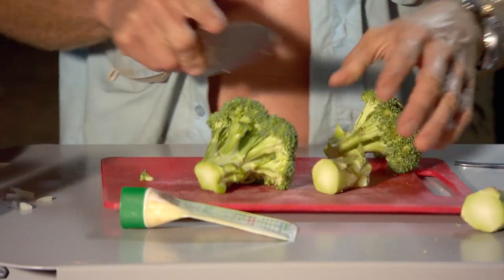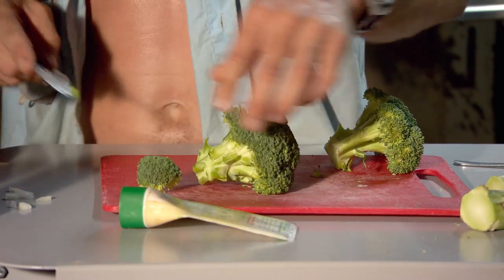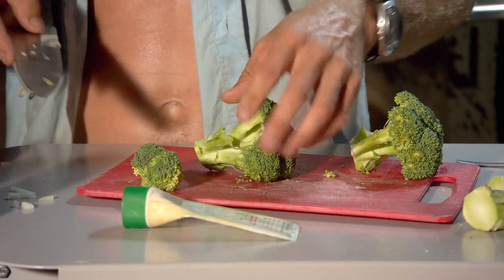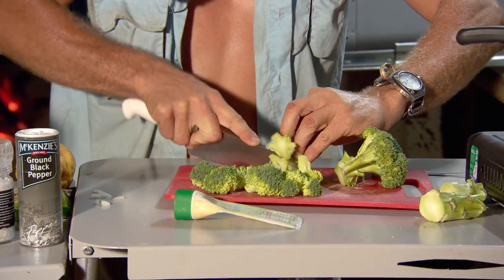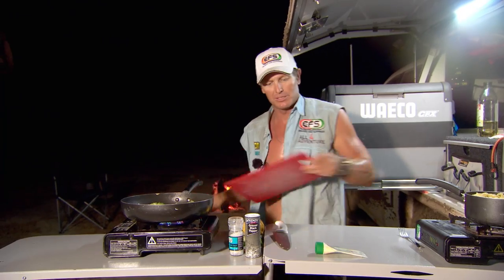And then I'm going to chop up my broccoli. The broccoli goes through the pasta, but we need to cook it first, otherwise it's going to be raw. So what I do is I cut it off in little trees like that, each individual little tree. Now we add the broccoli — it goes in. Keep that on the heat, because we want the broccoli to soften. You don't want it too crunchy, you don't want it raw.